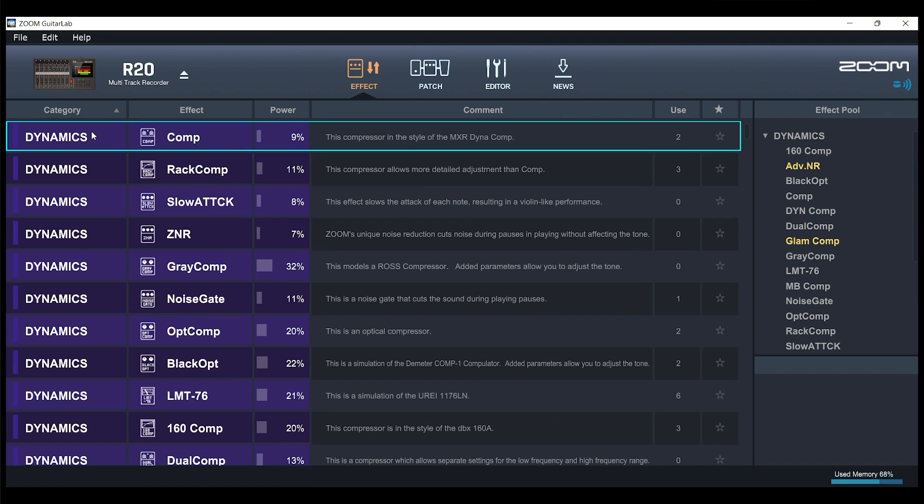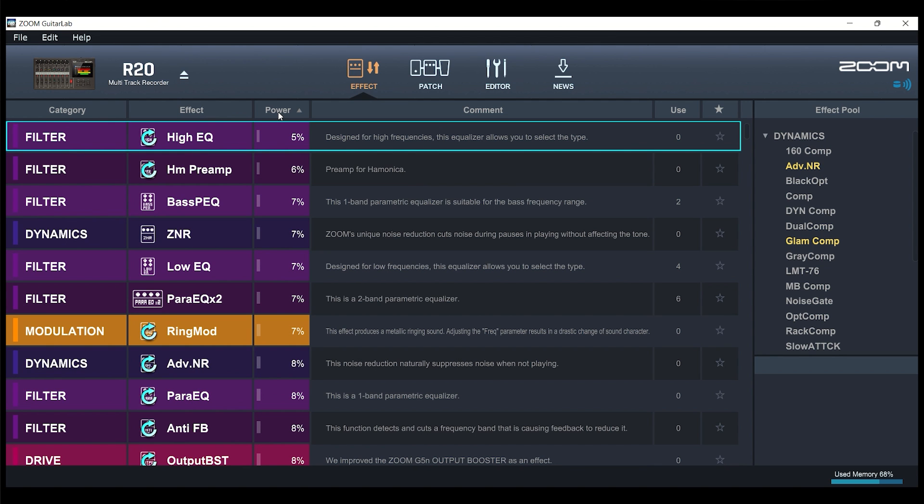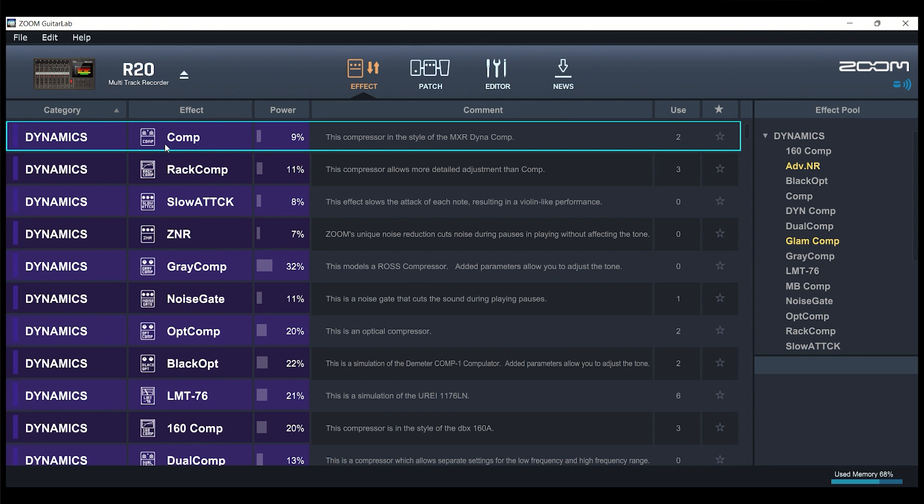Once Guitar Lab is all hooked up and talking to the R20, I want to give you a brief overview of the features available. First, we're on the Effects tab. When on the Effects tab, you can organize things by dynamics or by the category you want. You can flip through all the different categories and organize by effect type. You can also sort by CPU power to see which effects use very little power versus which ones use a lot.